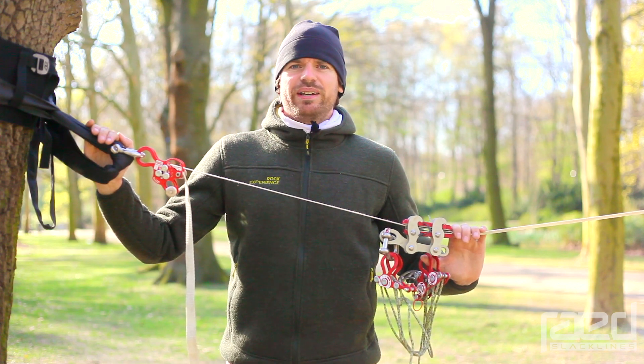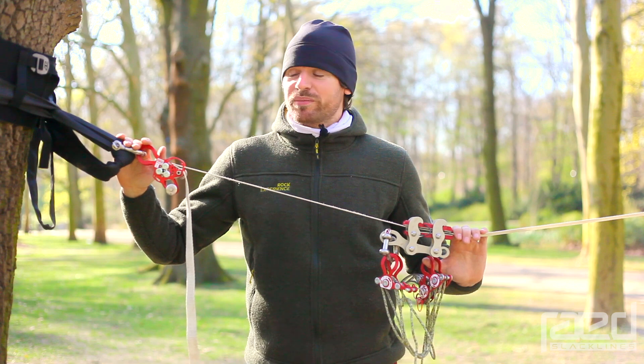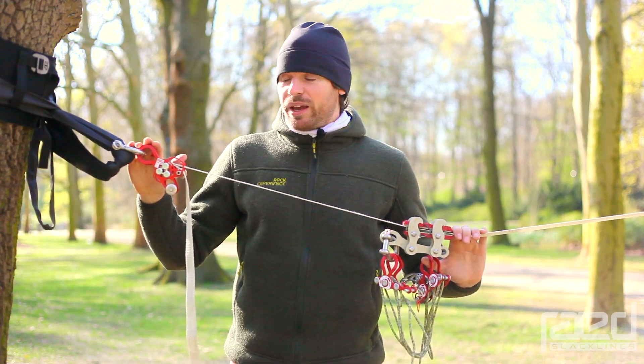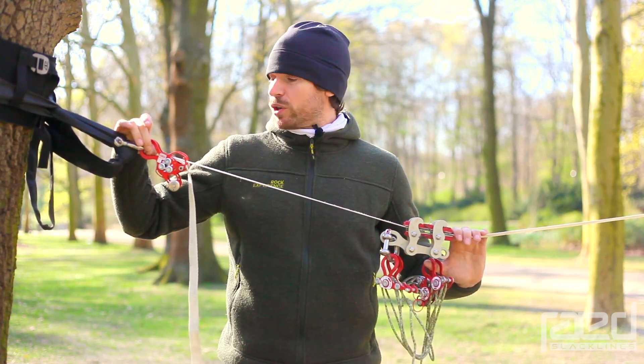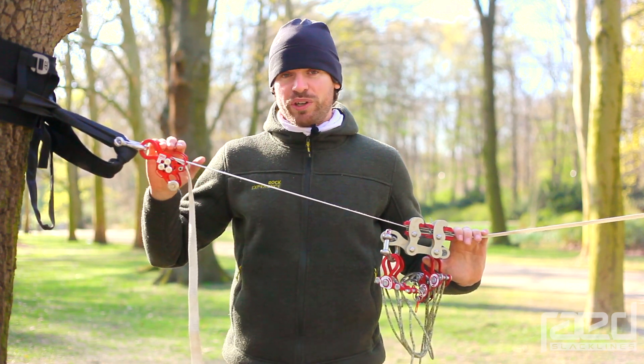Hi, I'm Stefan from Ride Slacklines and in this video I'd like to present to you our brand new rig lock. The rig lock is a web lock very similar to our well-known balance web lock. It comes with the same features as our balance web lock. It has a really big attachment hole where you can easily attach quick links or shackles to. It has the webbing guidance up here and it is really easy to pretension.